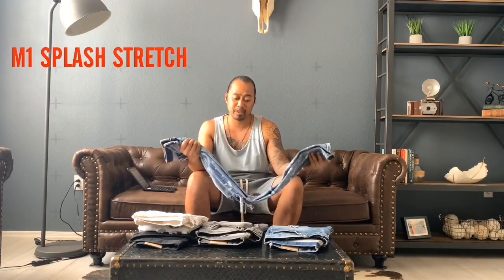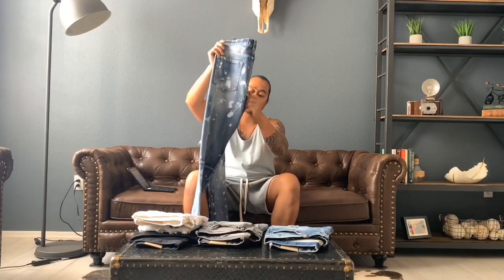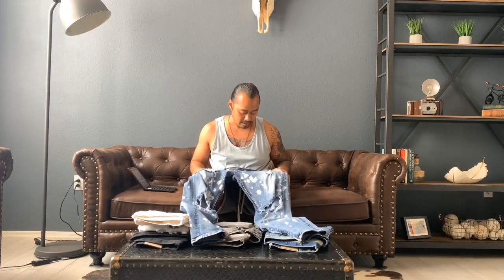The M1 Splash silhouette has been out for almost two years from when I purchased mine. What we're looking at is the M1 Splash with stretch, which is really cool. Each and every one of these has blown-out knees and distress — a little bit here and a hole on the right pocket. They come with button fly and 10-inch zippers, which is really nice. Each M1S is like this and just comes in different colors. I'm going to show you guys what these look like after about a year and a half of wearing them.